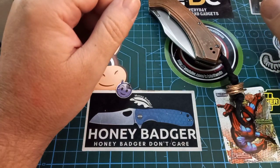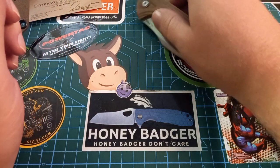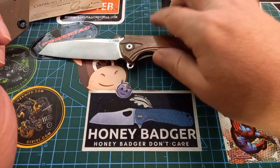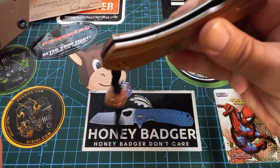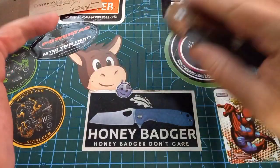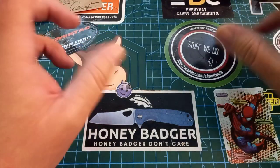Hey world and welcome back to Stuff We Do, where we do all the knife stuff you love — knife reviews, knife tests, knife modifications, and outdoor stuff with knives. Today, at the end of the video, we are going to tune this knife, give it this pretty lanyard, and fix the action on this knife so it looks as good as it does now. We are most likely going to do a buy anyway, so if you want to see Baranca things, that's at the end.